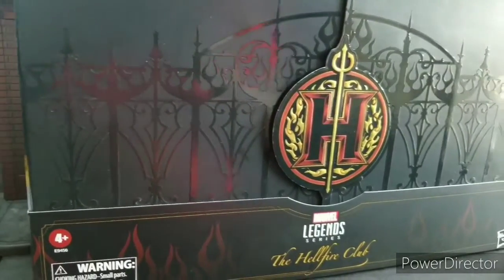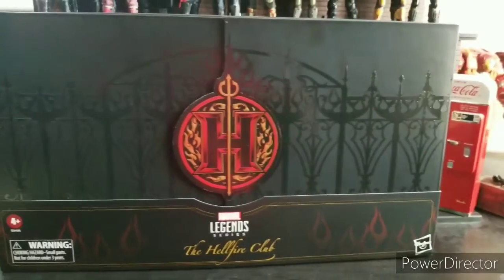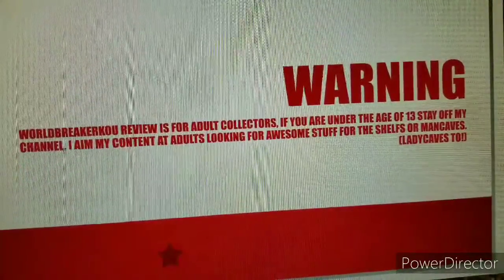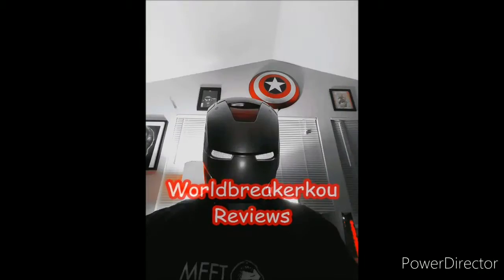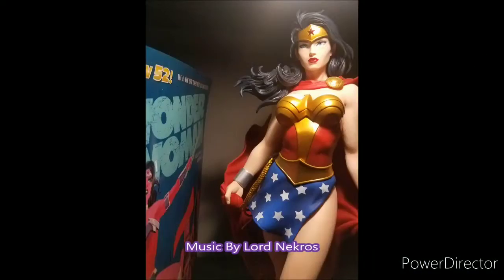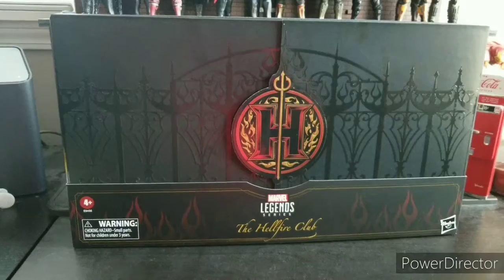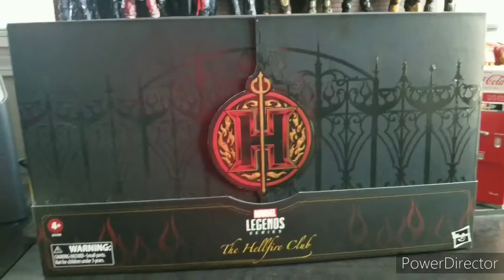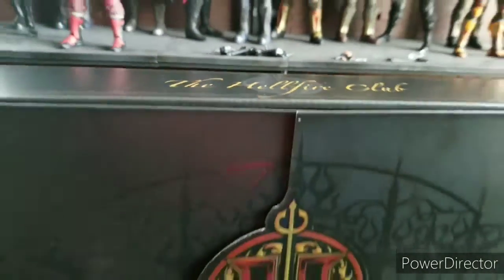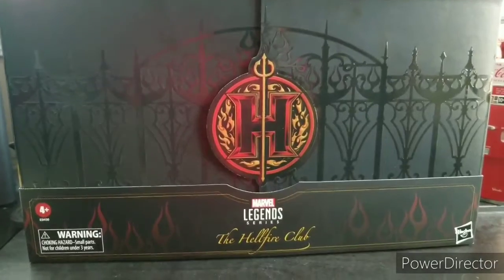You are now cordially invited to the Hellfire Club, a World Brick-A-Coup exclusive. Not really though. Let's watch. Welcome to World Brick-A-Coup's Reviews. I'm your host, World Brick-A-Coup. And today we're looking at the Hellfire Club, SD Comic-Con 2020 — because it didn't actually happen — Marvel Legend Exclusive. Very happy to have this bad boy.